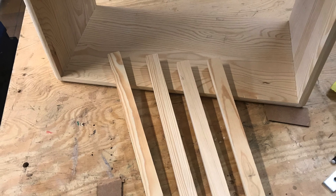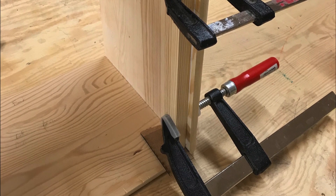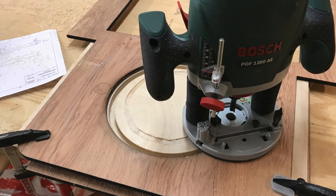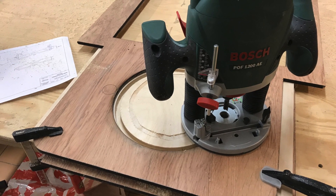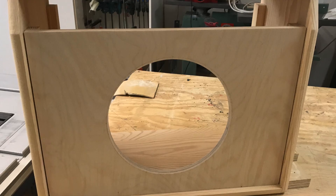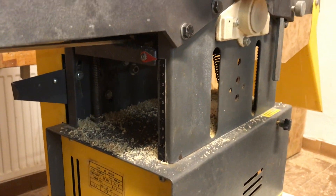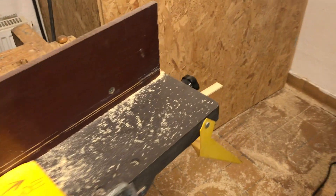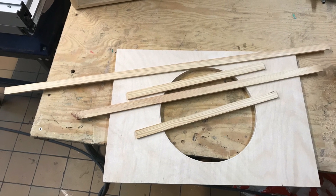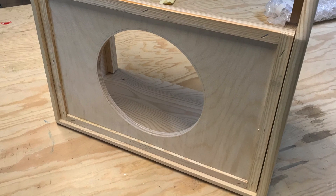Then I moved on to the studs that are going to hold the front baffle and the back panels. I just glued them on, tightened them with clamps, and also added a few nails so they wouldn't go anywhere. Then I got the router out again to route out the hole for the speaker in the baffle, using a laser cut template as a guide. I got a nice circular hole, and then I made little spacers to go on the baffle to prevent the grill cloth from vibrating against the wood. I put a few pieces through the planer, cut them to size, then glued and stapled them to the baffle.